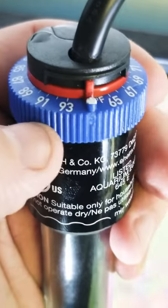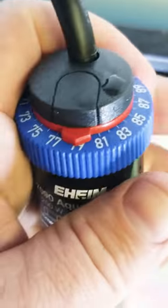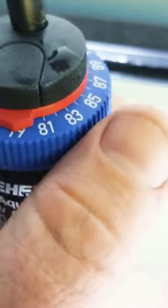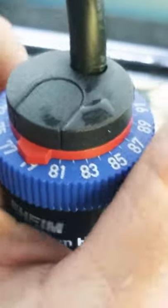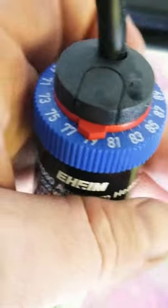Once you do that you are now reset. Turn it back to your front and then you dial it in to whatever temperature that you need.